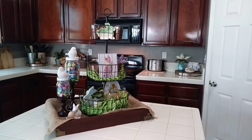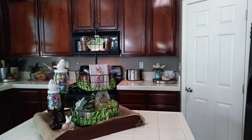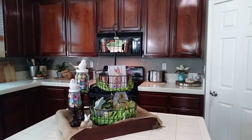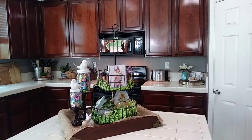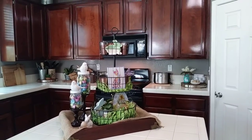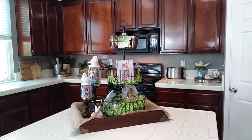Hi guys, Creative Laurie here. If you're new to my channel, I'm a home stager. I want to share with you today my spring Easter kitchen tour. I did a spring tour with the DIY Mommy as part of a challenge, but I did switch things up a bit after Saint Patrick's Day. Easter is in a week — I can't wait! Let's start over here.